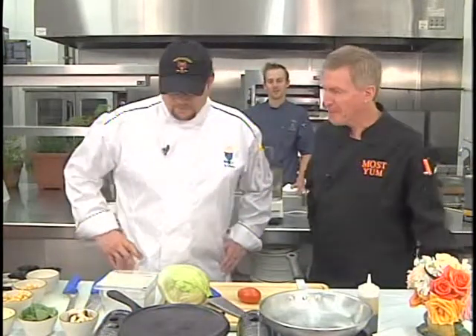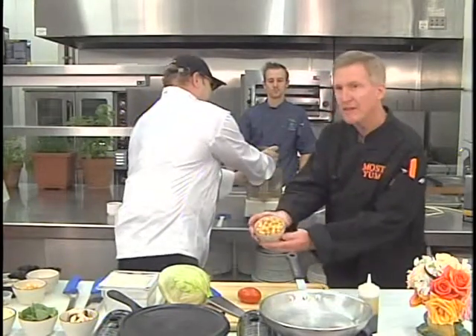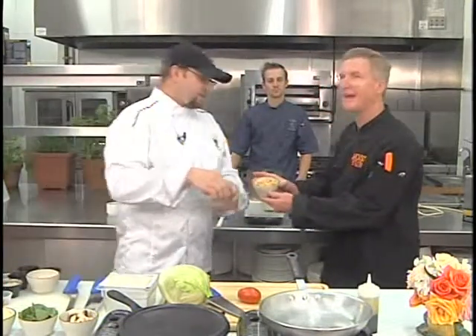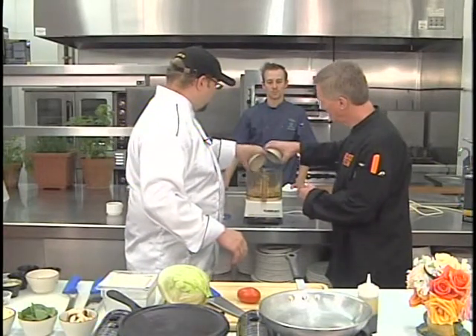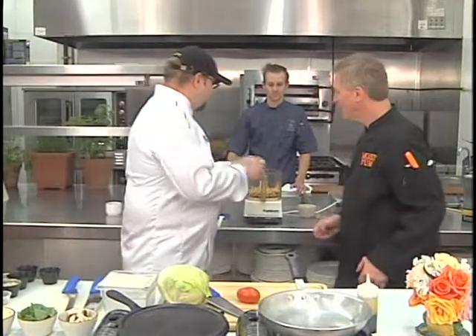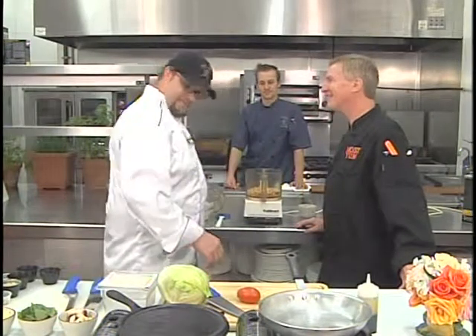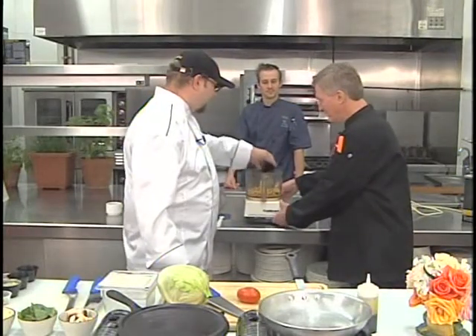First we're going to begin with our rosemary lime hummus. In the food processor, we have cooked chickpeas — also known as garbanzo beans. You're going to soak them, cook them, and strain off the juice. Put about a cup and a half in. We're going to take fresh-squeezed lime juice — make sure the seeds are out, use a screen. Then we put in our toasted rosemary, ground fine.